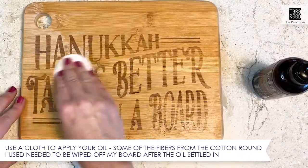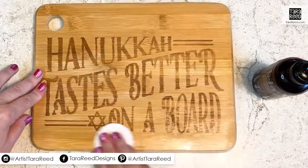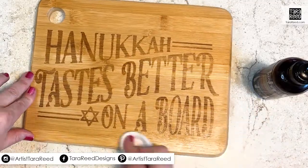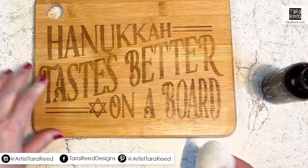That'll condition the wood a little bit and give it a nice healthy look. This would be great in a little gift basket for Hanukkah with treats that they can put on the board for the celebration.